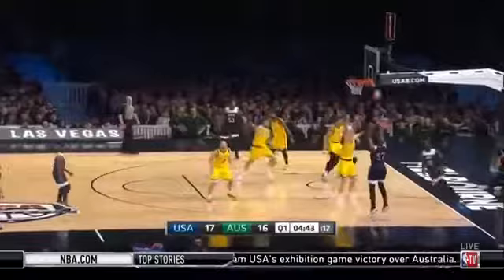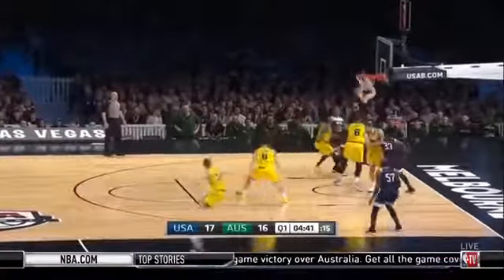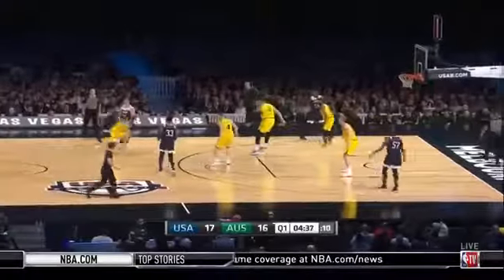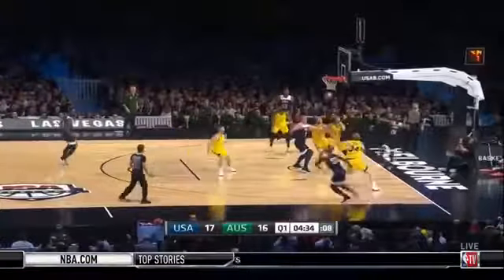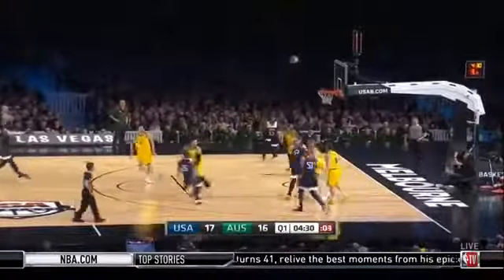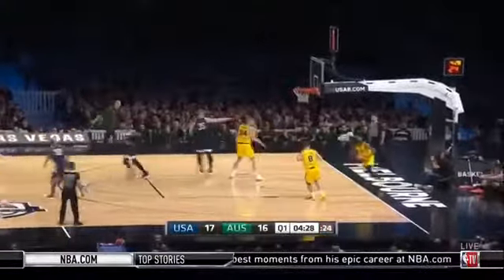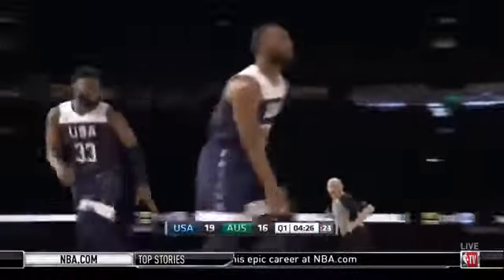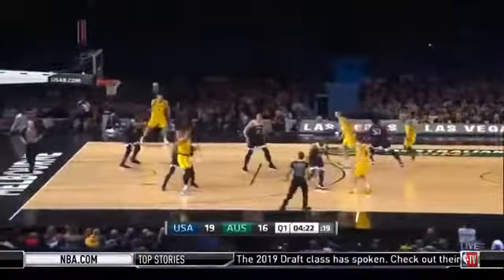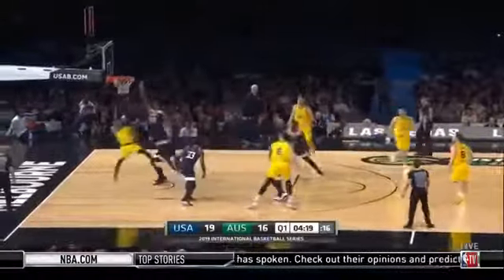Both teams with four scorers so far. Middleton gets a good look, can't convert. Mason Plumlee with the offensive rebound — another opportunity for Team USA. He's doing well on the offensive glass at the moment. Here's Walker who checks into the game and has an immediate impact, opens his account. That was a great contest from Andrew Bogut but just better offence from the United States — they know how to make tough shots individually.